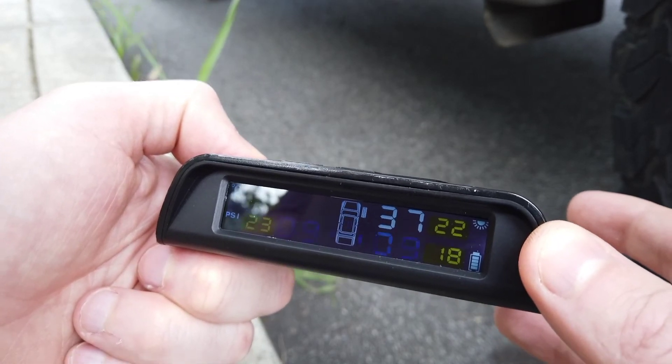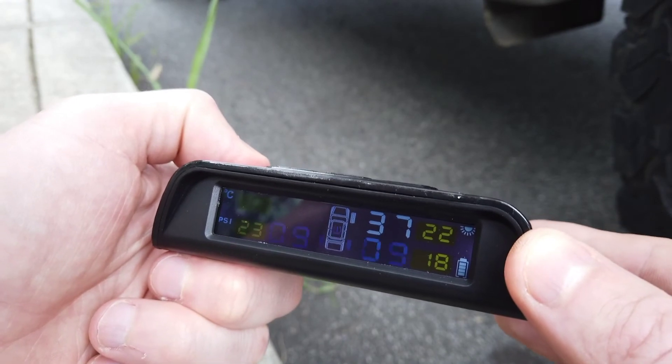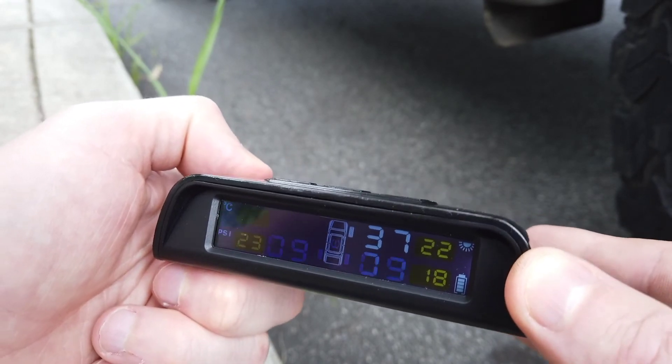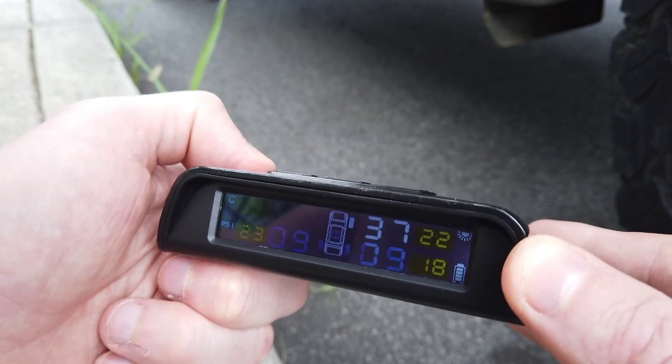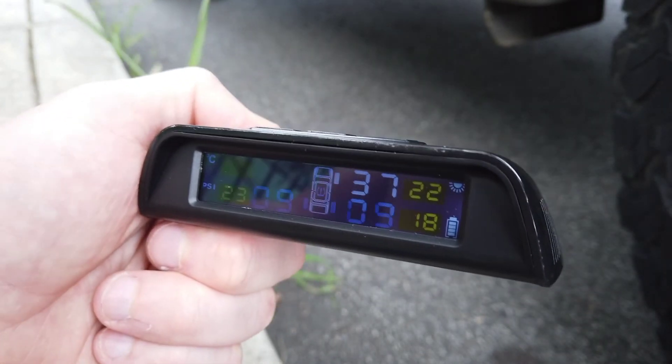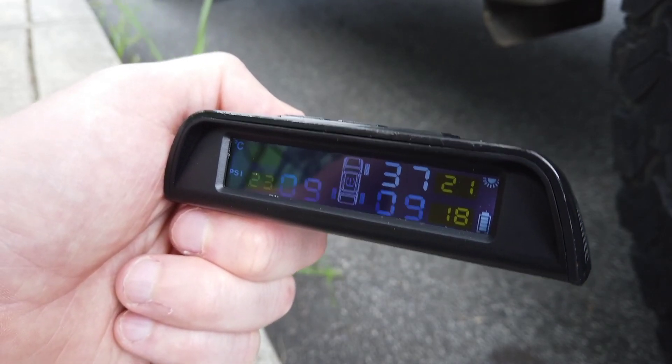In this case I accidentally paired the front left sensor to the front right tire, so now we're not picking up any sensor on the front left. The reason the bottom is flashing is just a low pressure alarm. In your case, you want to pair each and every sensor correctly.